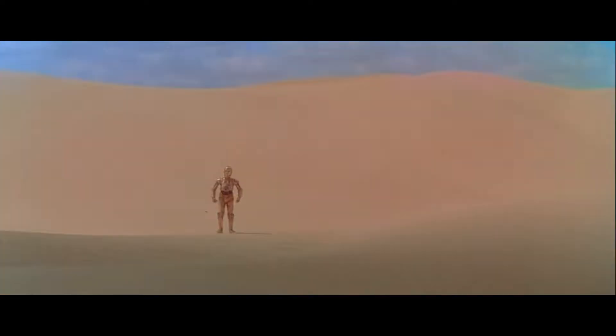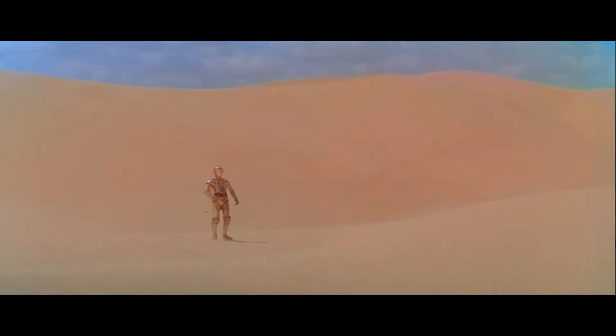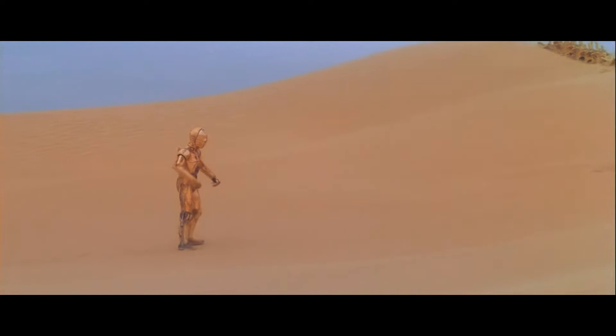Hey everyone and welcome back to another Star Wars Music Analysis. Today I'll be continuing my breakdown of the music in A New Hope, and I'll be making some pretty interesting connections in the second half of this video, so don't leave too quickly. My name is Derek and this is Star Wars Music Analysis.